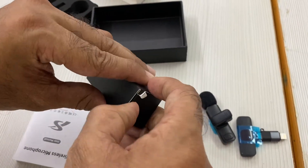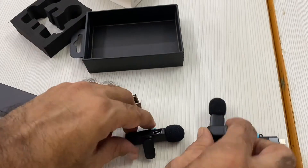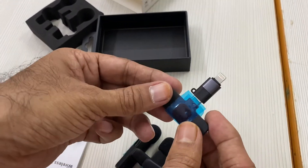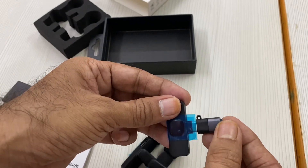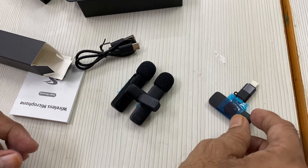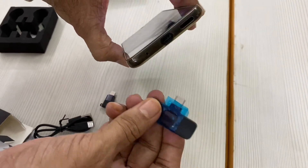Here is the Type-C cable which is used to charge the microphone. It has a little bit of charge. When the phone is connected, the port has power supply. It is very simple — just connect via the Type-C port.